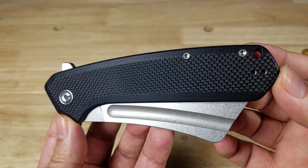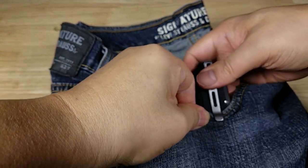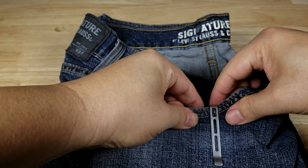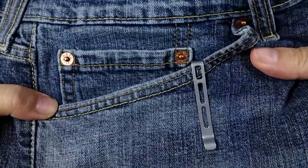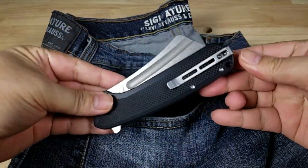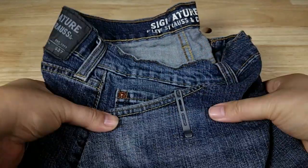Let's have a look at what the pocket clip is going to look like when this is buried in your pocket — that's almost all the way in there, you can barely see it. Going from visible to fully disappearing, that's a deep-carry pocket clip right there.